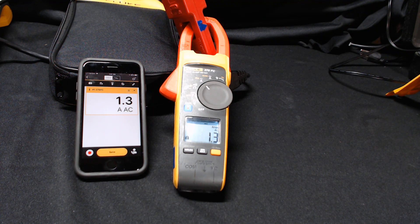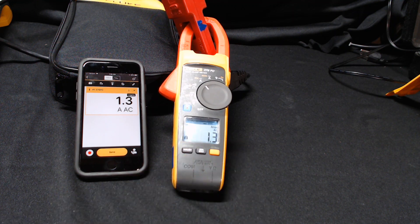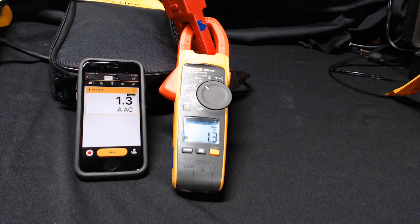With the app, I can actually record up to 65,000 readings and export these readings into a CSV file. To do this, simply press and hold the inrush button on the meter for two seconds. When I'm connected up to the app, I see an indication saying that the meter is now logging.